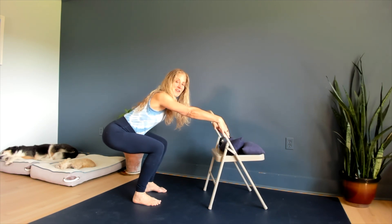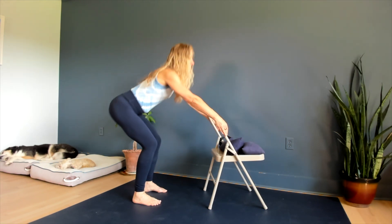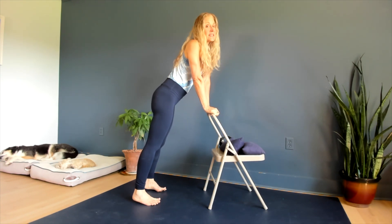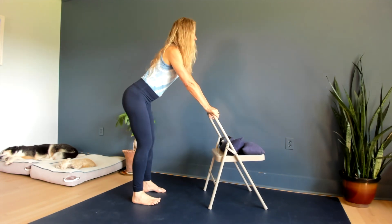You can start with five, work up to ten, work up to twenty. Eventually you can time this — maybe you do two sets, one in the morning, one in the evening.